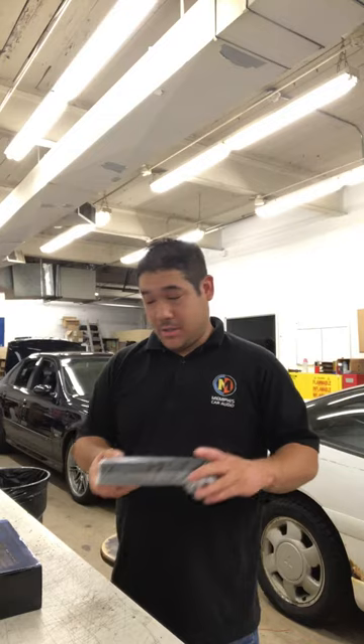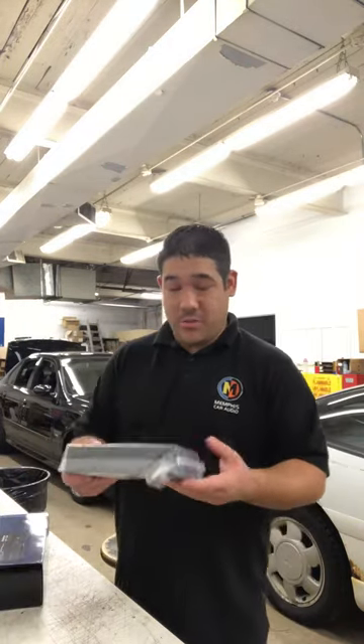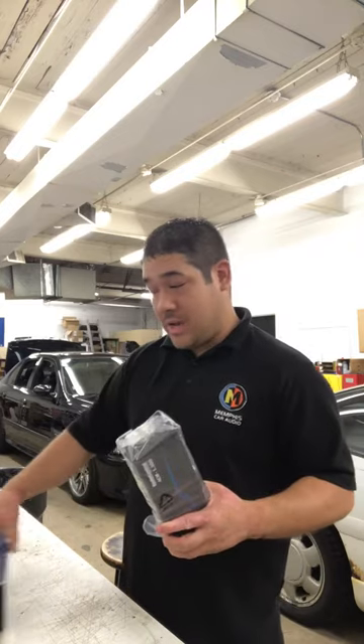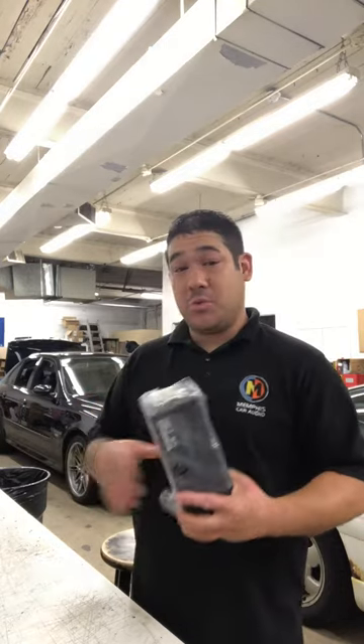They can go into a lot of places. If you get a bunch of these together you can stack them — they can fit on the seats, in rear decks, behind panels. They've got good power for their size, and they sound really good, which is the key thing.